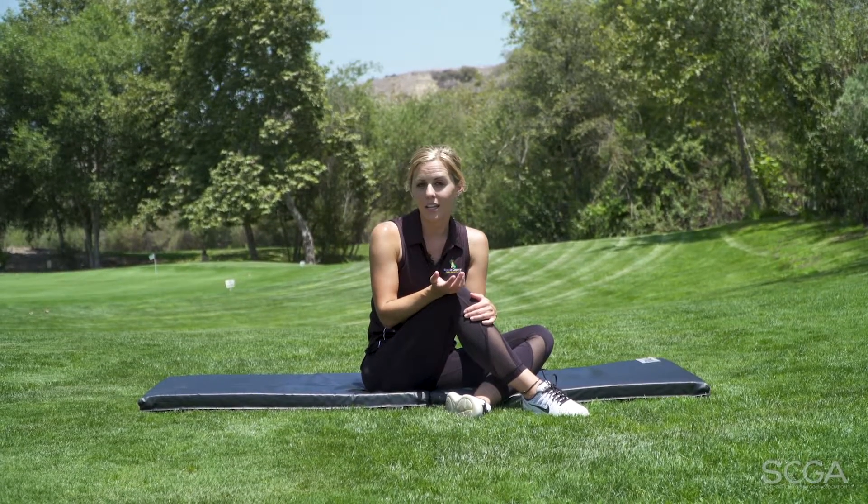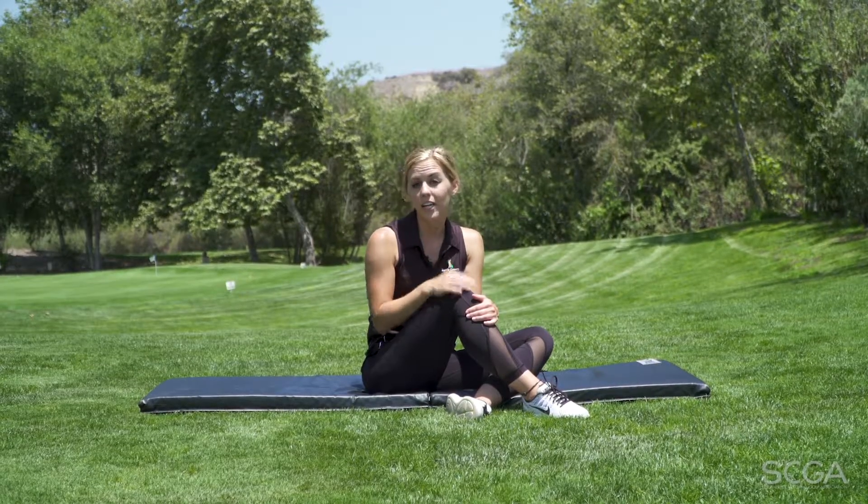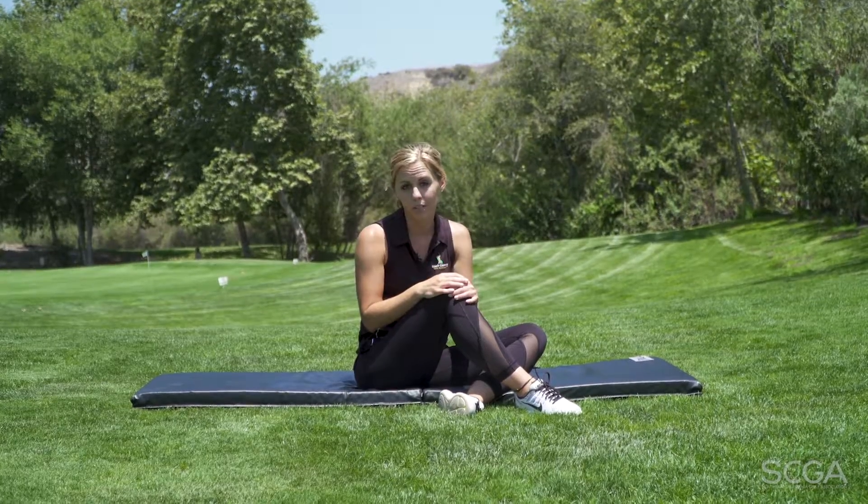Most of the exercises that we do in the gym work the core in only one plane of dimension. So here's a great exercise that's actually going to give you that rotary dimension that we need to transfer to our golf swing.